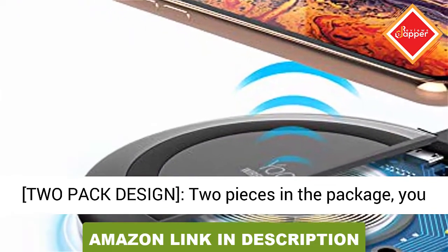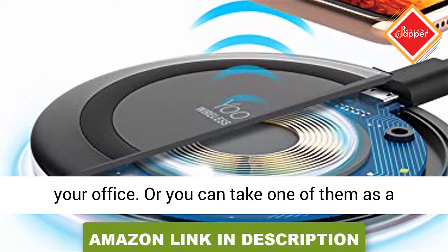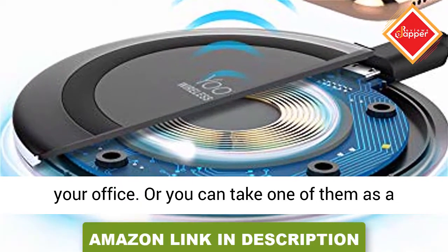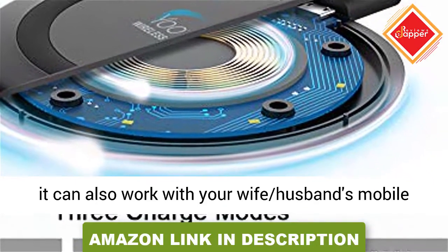2-Pack Design: 2 pieces in the package. You place and charge with 1 pad at home and 1 at your office. Or you can take one of them as a backup if you have 2 or more mobile phones, or it can also work with your spouse's mobile phone.